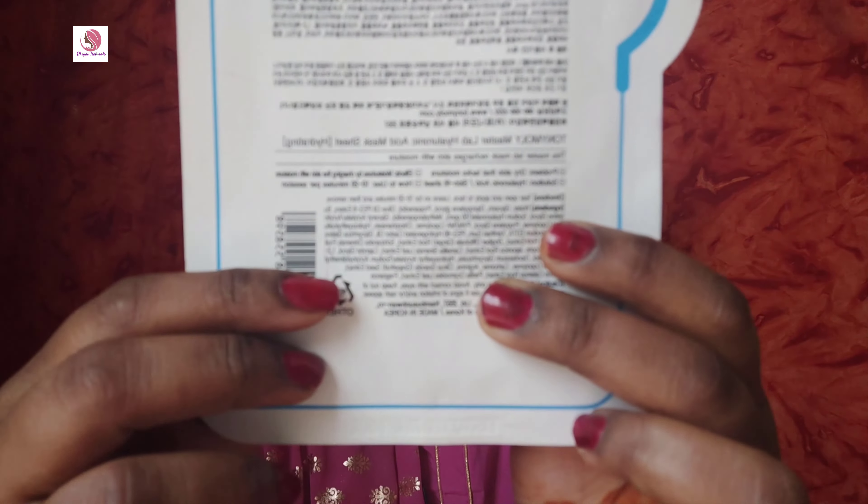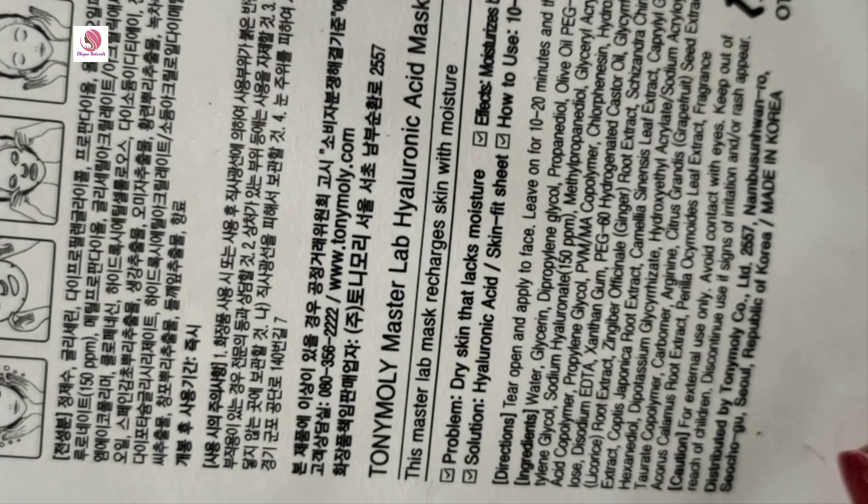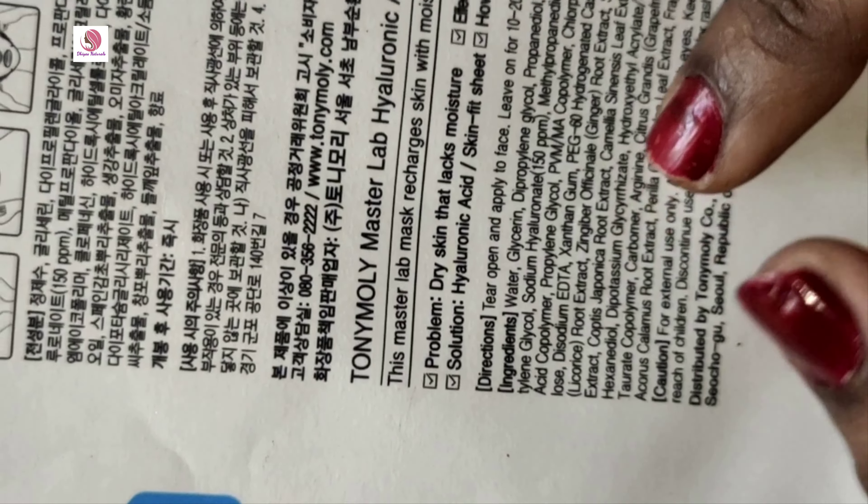We remove the mask after 10 to 20 minutes. You can then use a liquid, glycerin, or olive oil. We will look at the ingredients — the main ones include water, glycerin, and botanical root extracts.